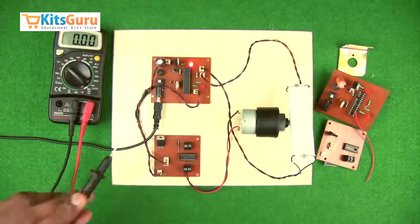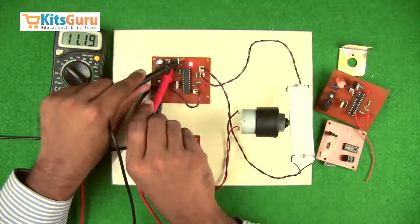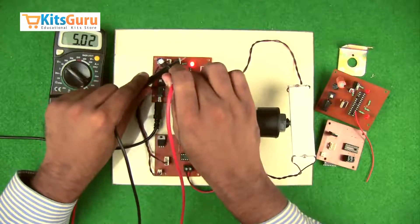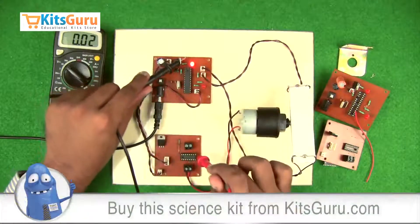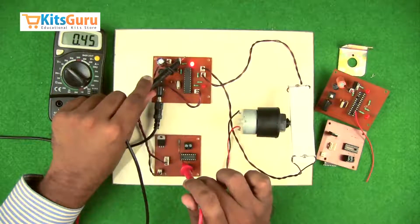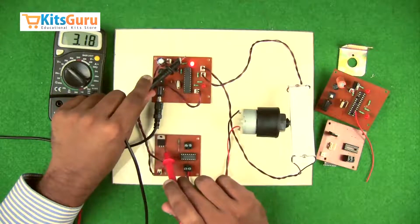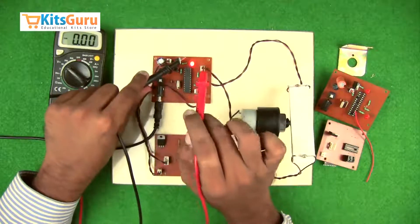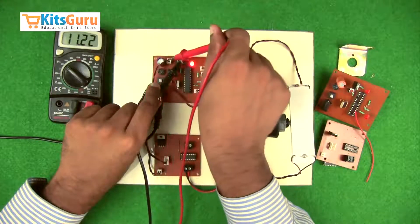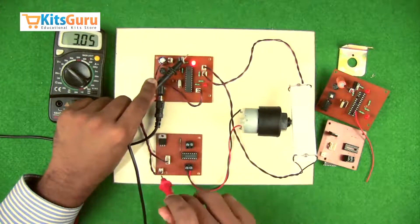Once connections are complete, check the power supplies before inserting the ICs. The first pin of the voltage regulator should show the input voltage and the third pin should show 5 volts. The first pin of the microcontroller should show 5 volts. On the motor driver PCB, check for 5V and 12V as appropriate — the first pin should show 11V and the third pin should show 5V. The LDRs can be connected in any way as they have no polarity. When giving parallel supply, ensure the outer terminal is positive, connecting to the positive (left) terminal; the other is ground.